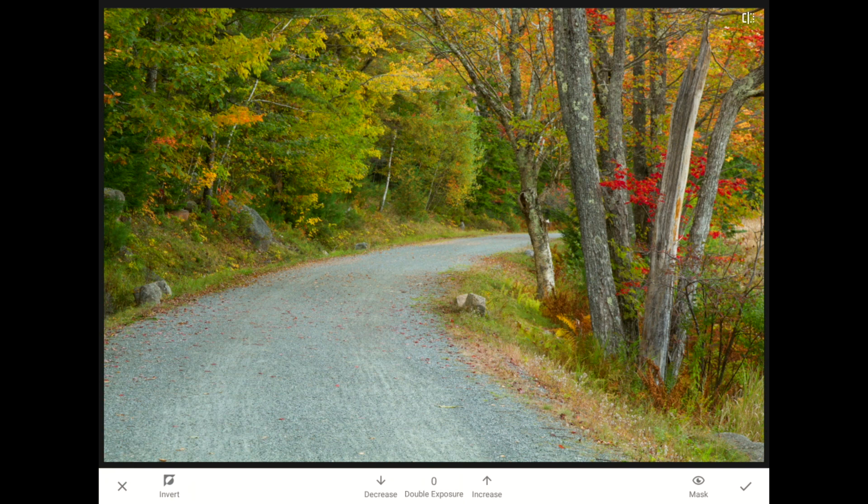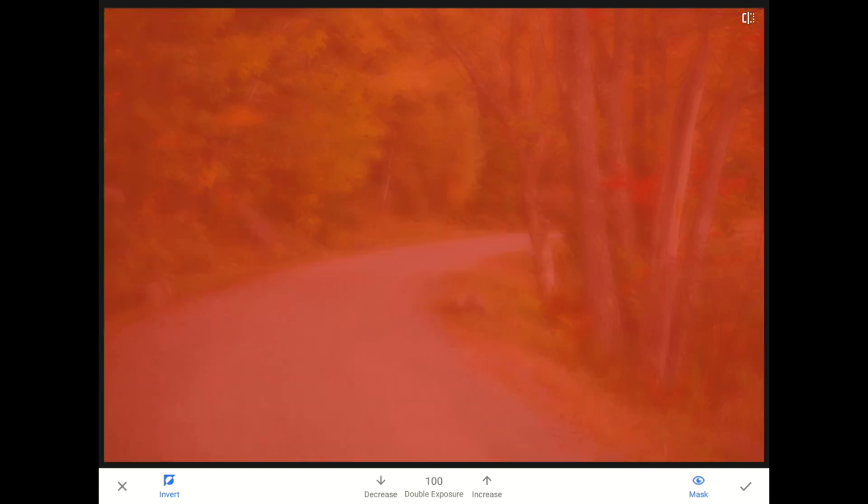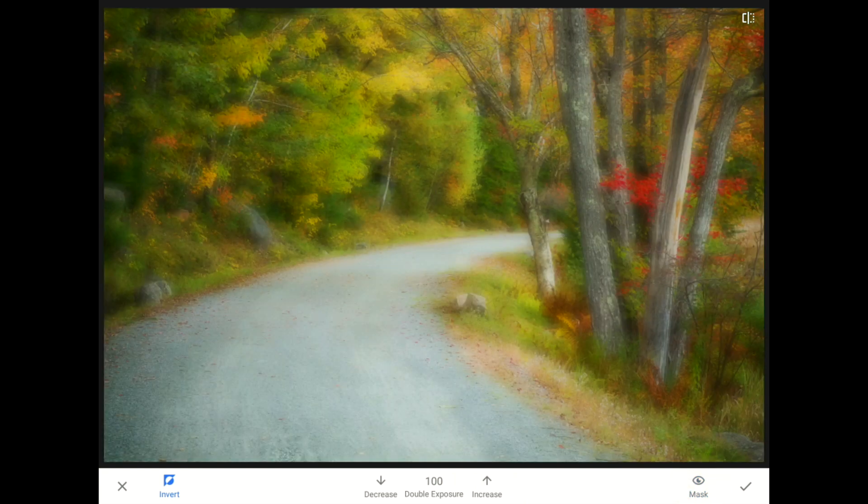As you may remember from other tutorials, it will appear as if the soft glow effect has completely vanished. Don't panic — all I need to do is tap on the Invert button so that Snapseed knows I want the Double Exposure glow visible everywhere again. I'll tap the Mask icon to show you the red overlay. Remember that in this app, where there is red in the mask, the effect is visible and active. Right now, our soft glow is visible everywhere. So if I want to prevent it over one part of my image, I need to paint over that area with something other than the 100% strength brush.